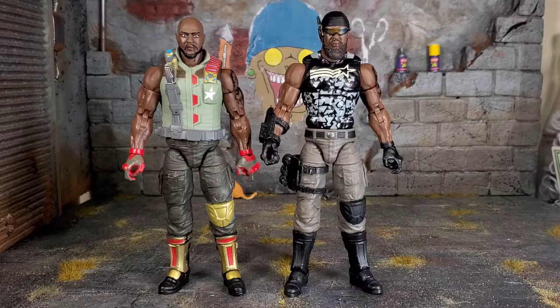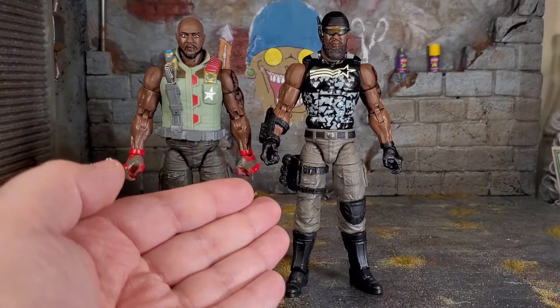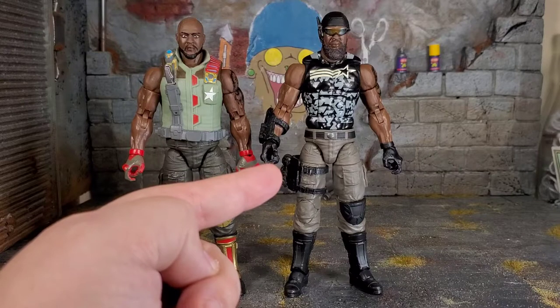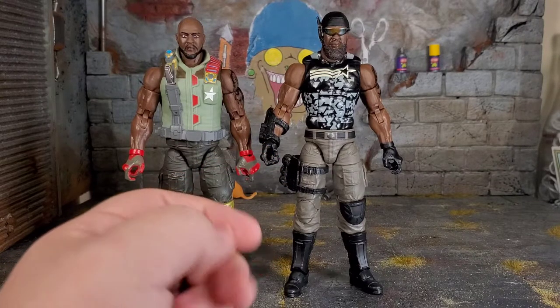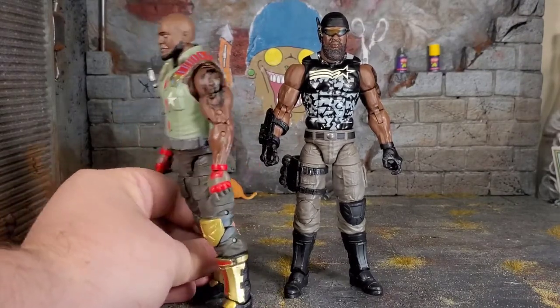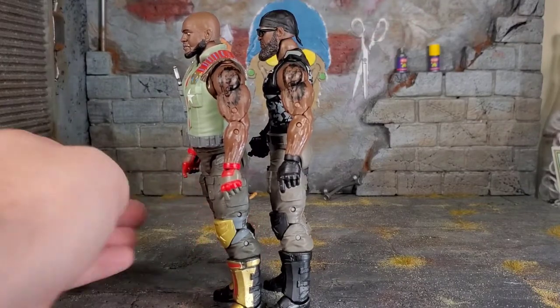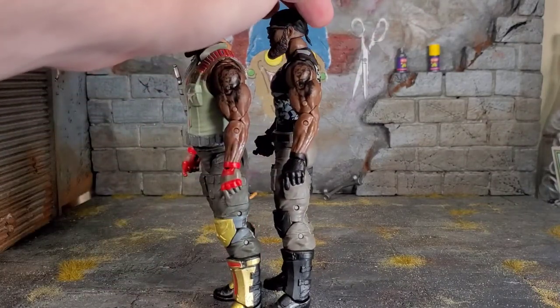Here we got the first release Roadblock next to the Cobra Island Roadblock. And yes, they share a lot of parts, but they look different. Even though they're sharing a lot of the same parts, even the same body, it still looks like a different character. They look great. You can really see why I'm using this one as Heavy Duty. I don't mind having both of them because this figure is awesome. I love that Kimbo Slice-style head sculpt. They look like they could be brothers — or military friends. They've got the same tattoos, but the plastic tones used were definitely not the same.